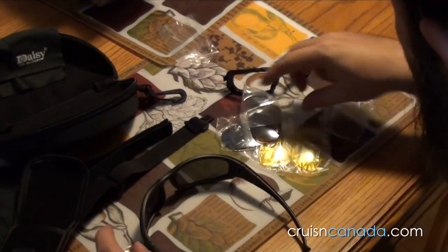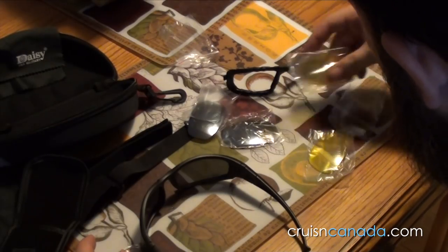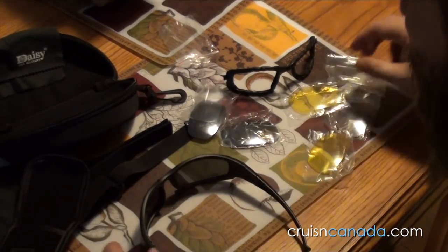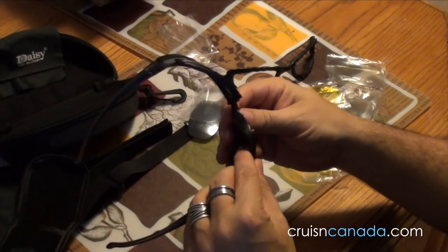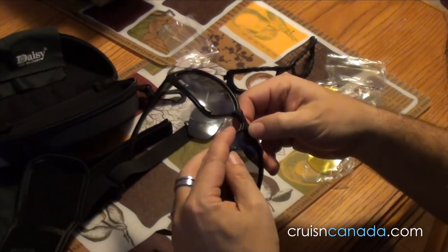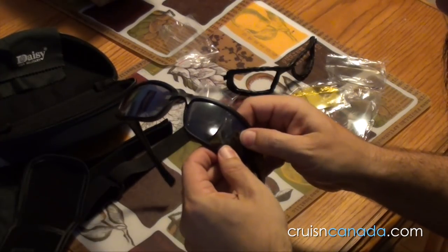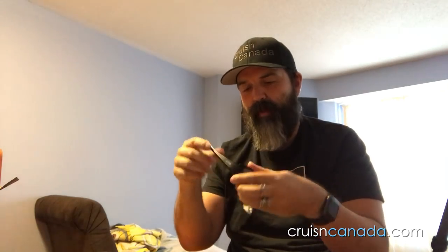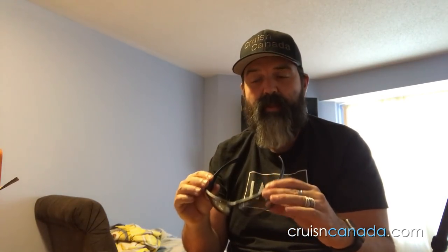My question now is how do you get these lenses off? It must come out somehow. So what I'm going to do is pause this, take a look at how the lenses pop out, and I'll get back to you in two seconds.